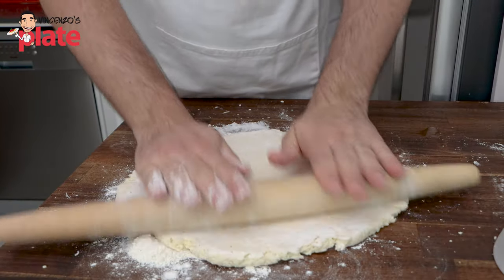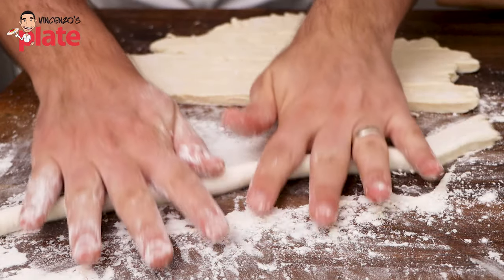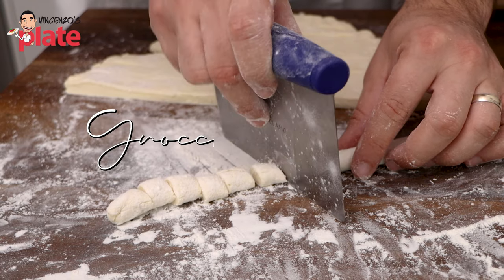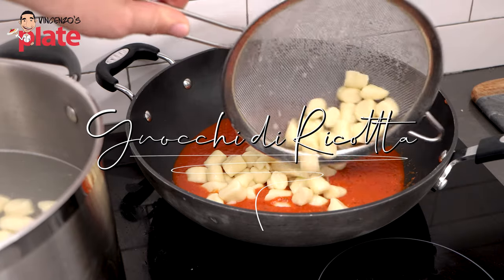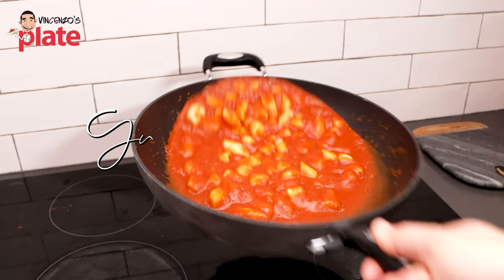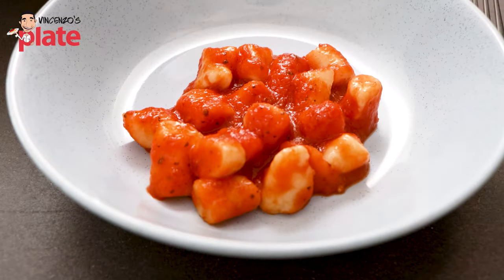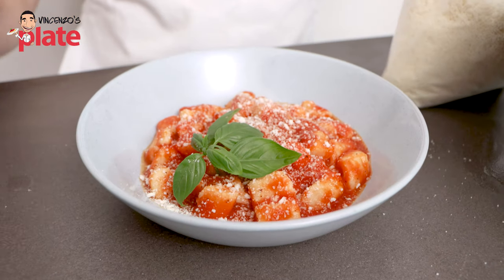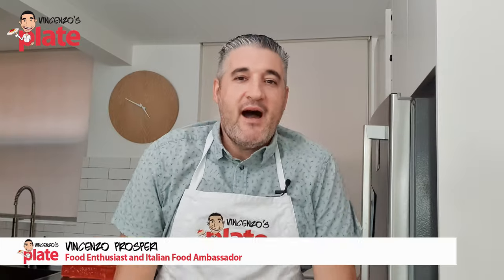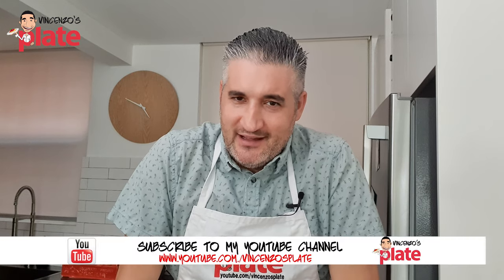Everyone at your table is going to give you a big round of applause. Let's make together i gnocchi di ricotta. Hi and welcome to Vincenzo's Plate — it's gnocchi di ricotta time.